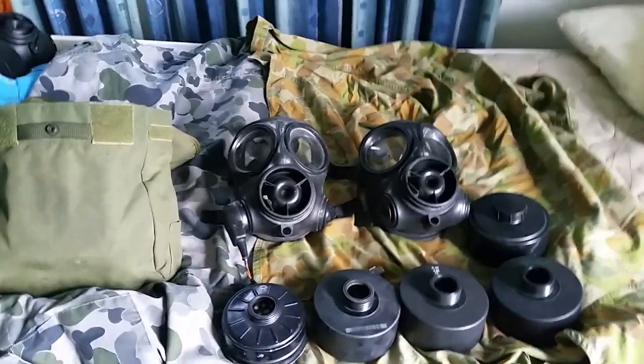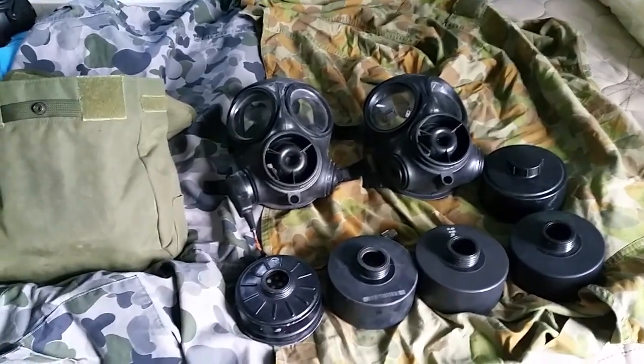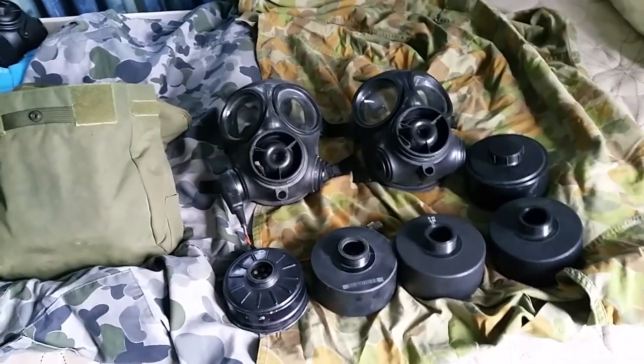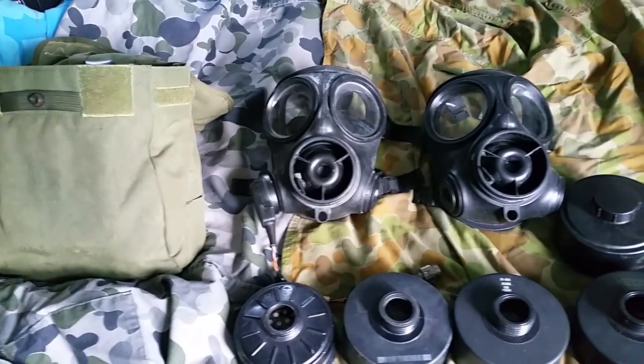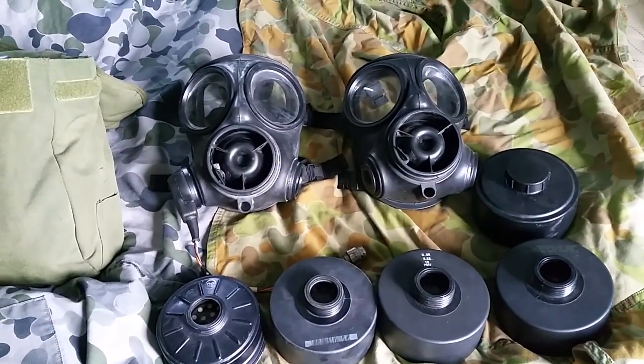Welcome to another episode of the Gas Mask Guys, and today we have our Australian edition gas masks. We're going to go over the S10 today. We've got all the different types of filters that were used by the Australian Defense Force.